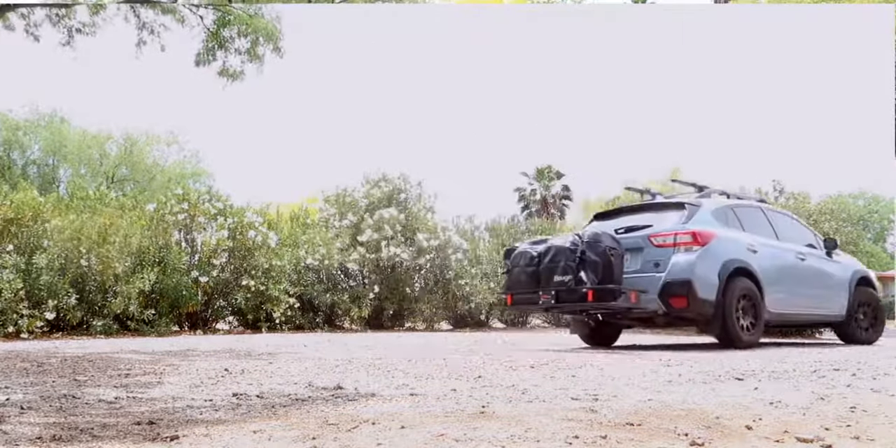I really like the size. As you saw, it swallowed those two large suitcases and two carry-ons with no problem and still had room left over, so the capacity is excellent. The zippers themselves are pretty good too — a lot of times with plastics you get zippers that don't work well and snag, but these feel good and I think they're going to work out well.